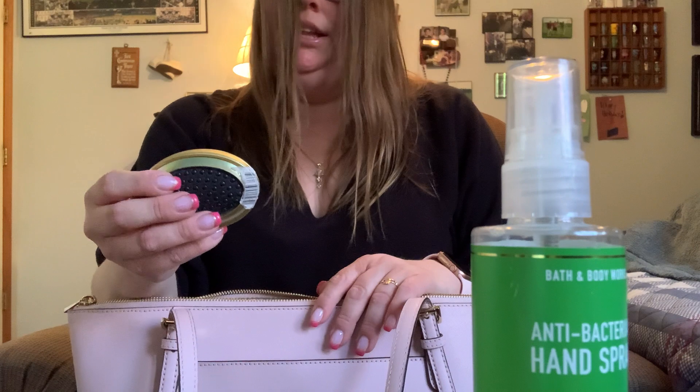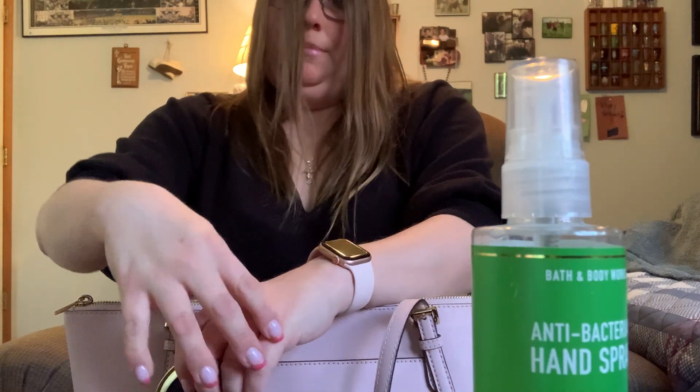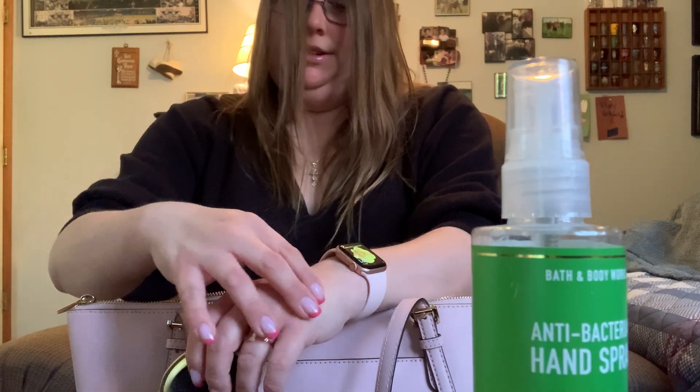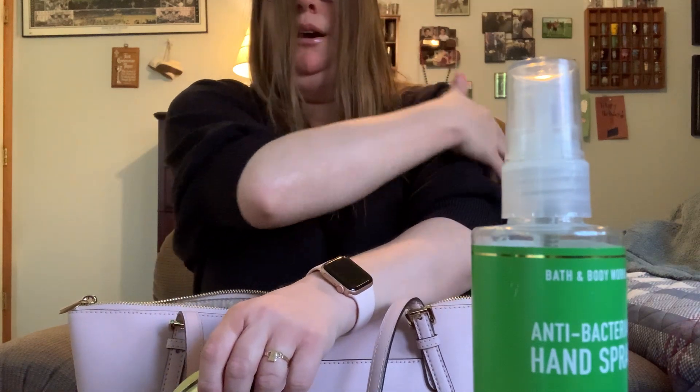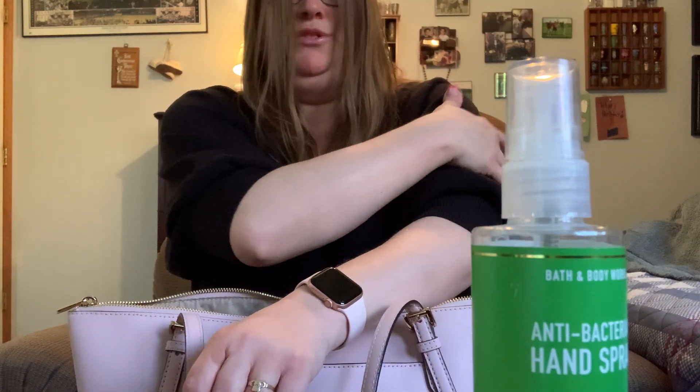And my hairbrush. Right now I have pain through my hand, my knuckles and right here, and now it's like up my arm — my shot was right here.